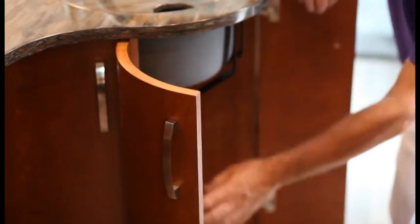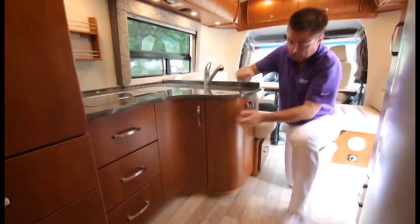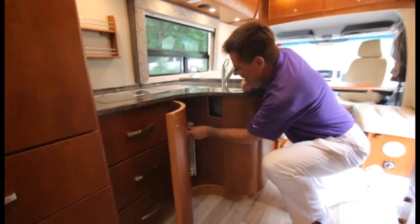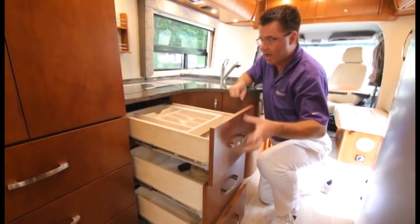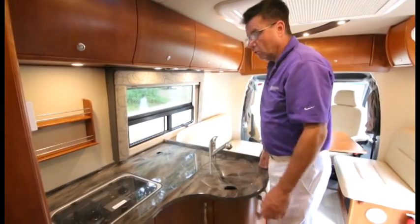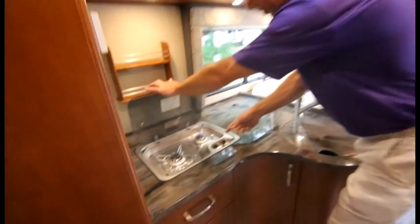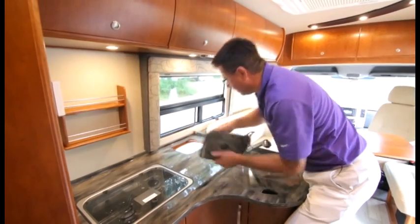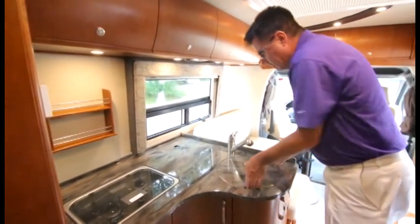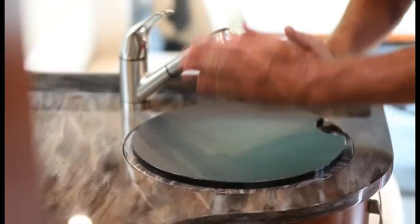Look at this beautiful galley — curved doors in solid cherry wood with European hinges. There's a pull-out pot and pan drawer, a reverse curved door, and a pull-out pantry. Full slide-out extended drawers, solid wood construction. A two-burner stove with spark ignition, a built-in garbage can, solid Corian countertops — private collection, top of the line — and a deep stainless steel sink with a built-in cutting board.